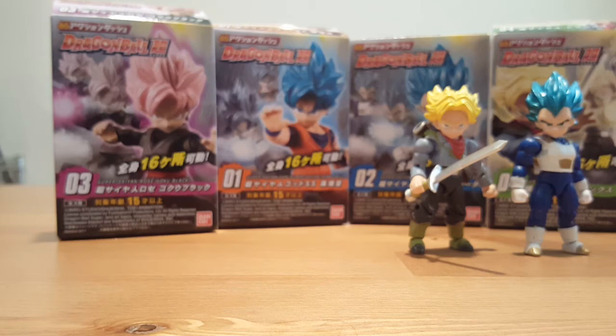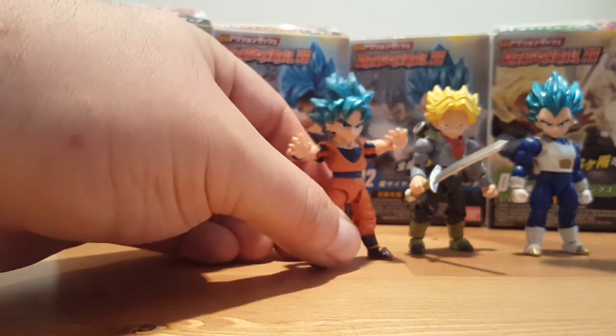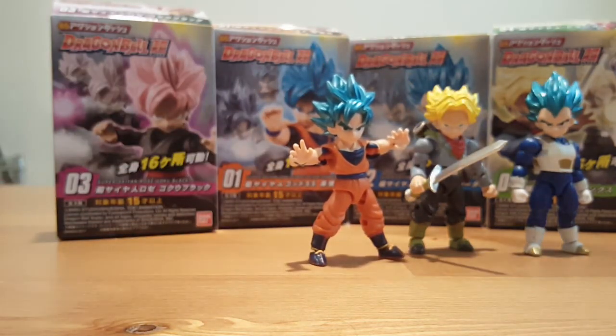Not bad for about nine dollars a figure — you really get your money's worth as far as articulation and paint app go. They're very fun to play with and pose around, and very highly detailed. Japan is always good at making sure you get your money's worth, even if it's something cheap — you still get a very articulated and well painted figure for the money you spend.